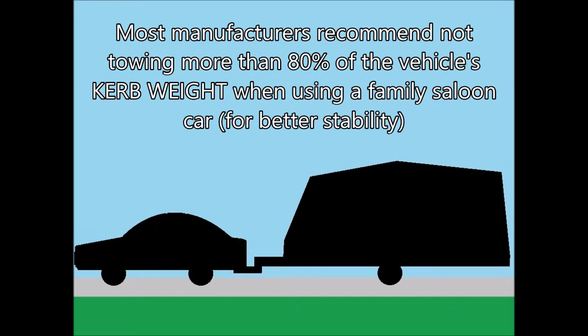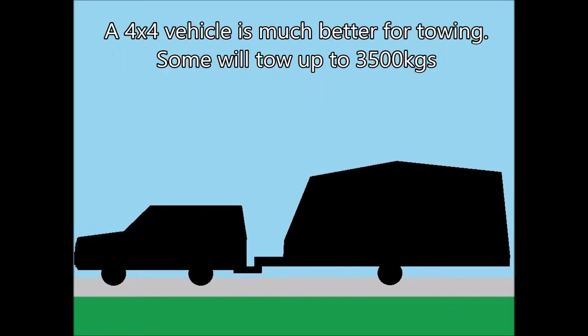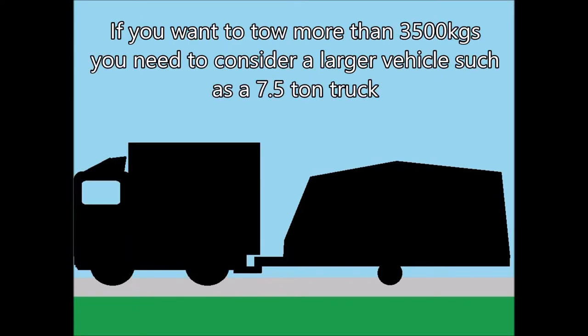Most manufacturers recommend not exceeding more than 80 percent of the vehicle's curb weight when using a family saloon car, as this makes for better stability. A 4x4 vehicle is much better for towing; some will tow up to 3500 kilograms or 3.5 tonnes. If you want to tow more than 3500 kilograms, you need to consider a larger vehicle such as a seven and a half tonne truck.